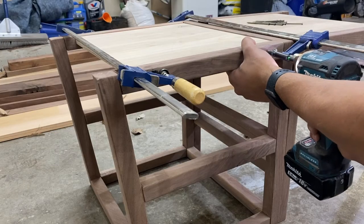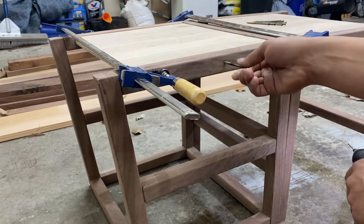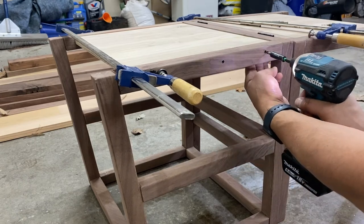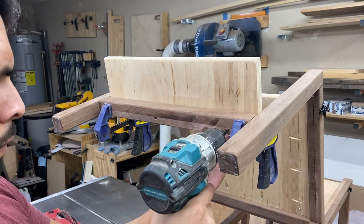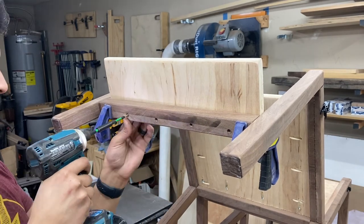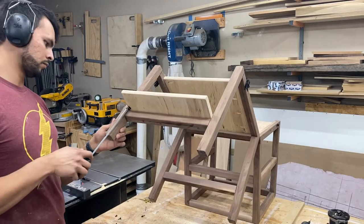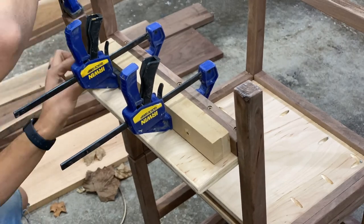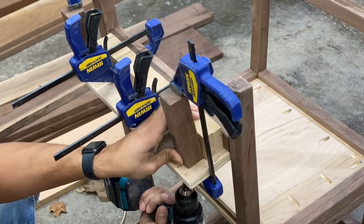After getting the desk panel installed, we can turn our attention to the platform panel. I installed this using a countersink bit and trim head screws, doing about three screws on each side. The last functional part of this build is the seat pan or the step, depending on the orientation. I attached this using a countersink bit and driving screws up through the bottom and into the bottom of the seat pan. We're also going to add legs — I cut these at the same angle that the rest of the legs are cut at so everything hits the ground flush. I used a couple of spacers, about an inch and a half of scrap MDF, and drove screws down through the seat pan and into those legs to secure them nice and tight.